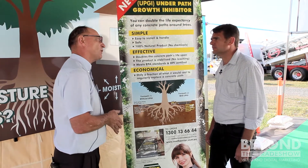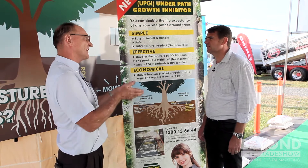So if you're going to get three years without this product you would expect to get six; if you're going to get ten, then you'd expect to get twenty.